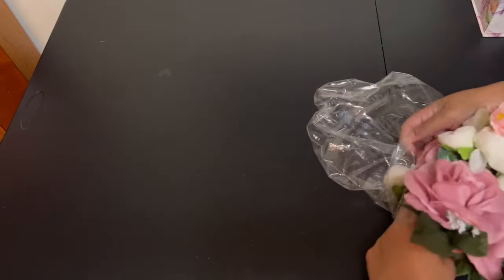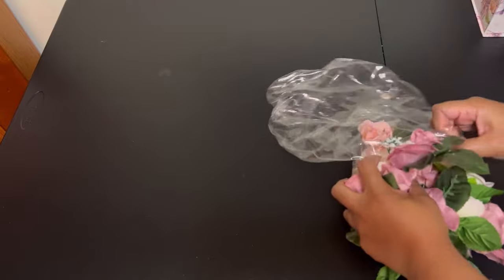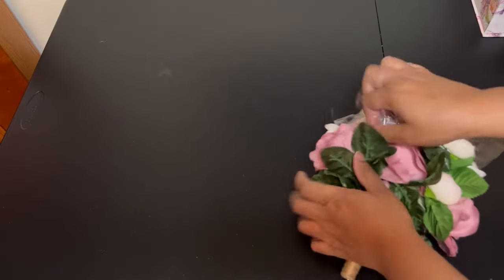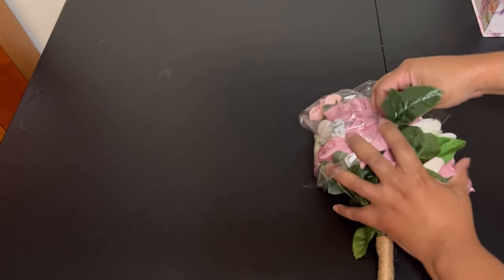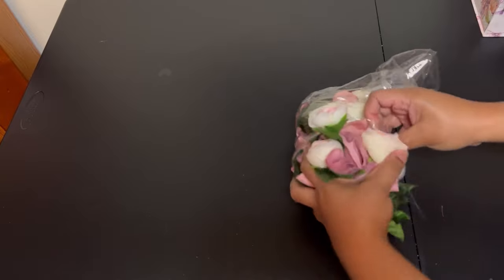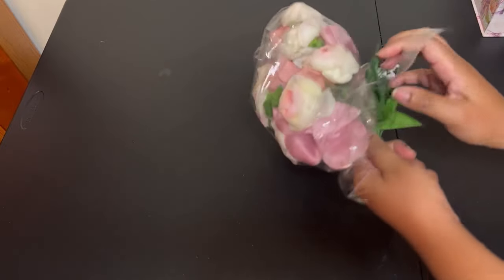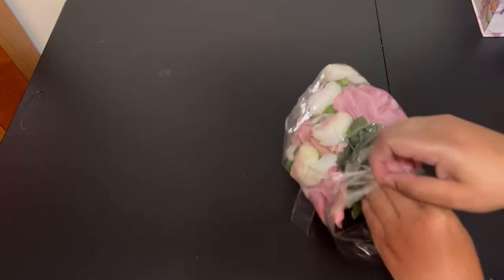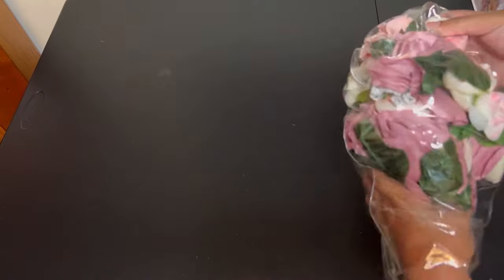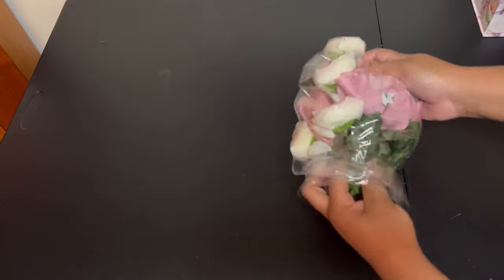I'm just going to scrunch it up to make it a little bit easier. Now I'm just going to kind of spread the bouquet out a little bit inside of the balloon.